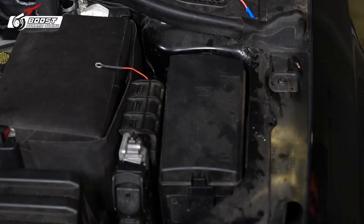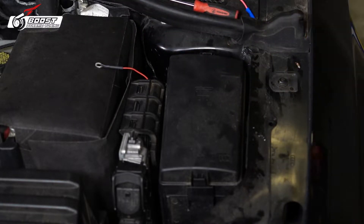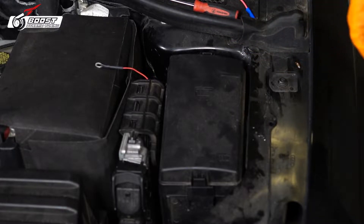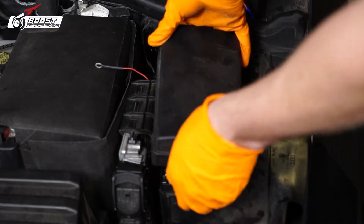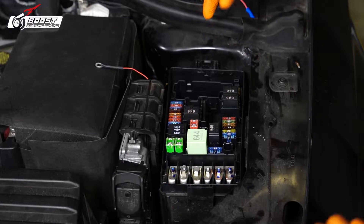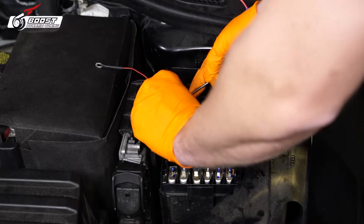On my last ethanol sensor install, people were complaining that I just hooked it up to the battery, saying it's draining the battery. If this sensor were to drain your battery, you've got a bad battery — but I'm actually going to hook it up to a key ignition wire to make it proper. That being said, tapping in right to the fuse box — there is only one key ignition wire in here, the 7.5 fuse right here. That's the golden ticket.